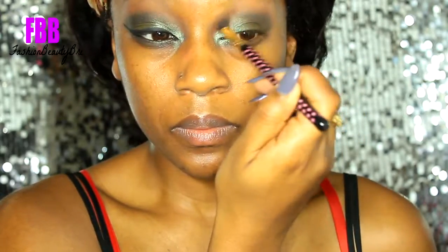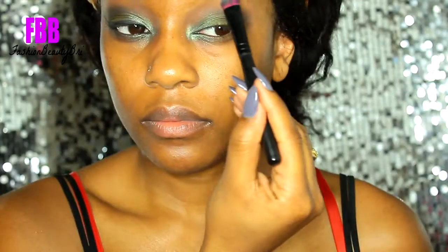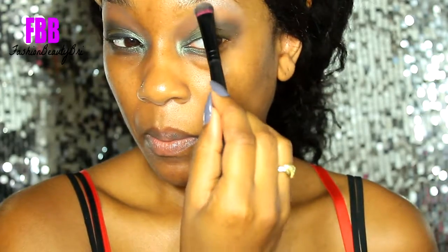I'm just applying that to the outer V and then I'm going back in with that same brush with the remnants of the crease shade and applying that on my brow bone.